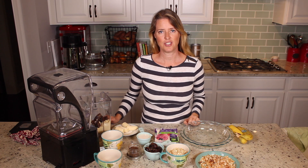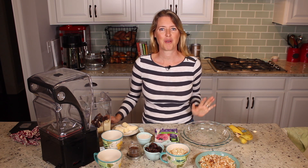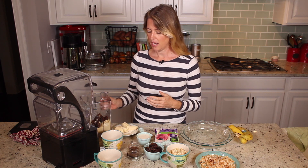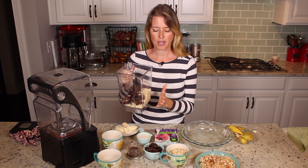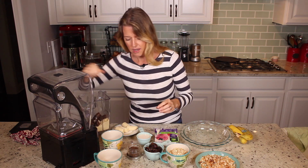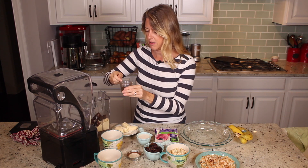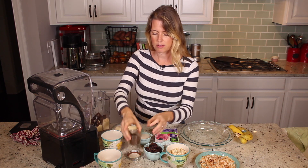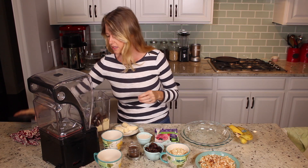Welcome to the whole food plant-based cooking show. Today I'm going to show you how to make one of my all-time favorite pies: banana cream pie. I already have in my blender a cup and a half of almond meal and one cup of dates, and I'm going to add a half teaspoon of vanilla powder — or if you just have vanilla extract, it will be one teaspoon of vanilla extract.